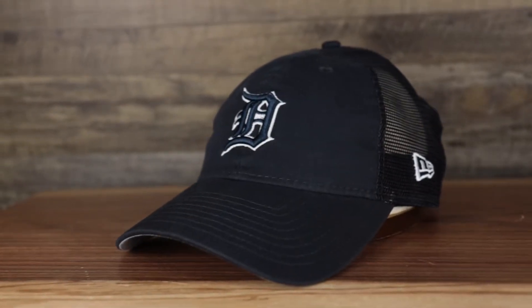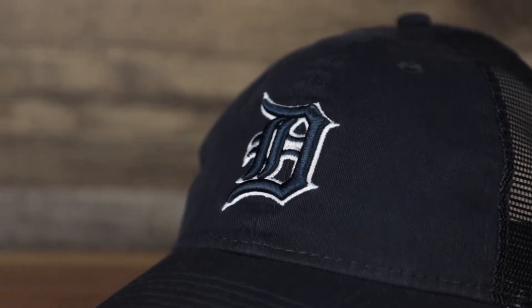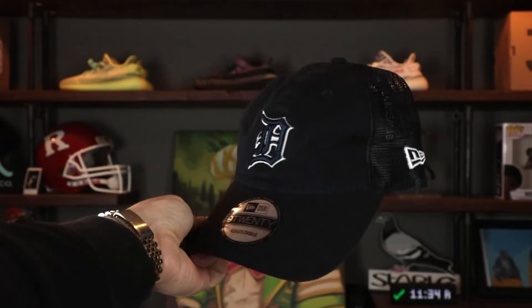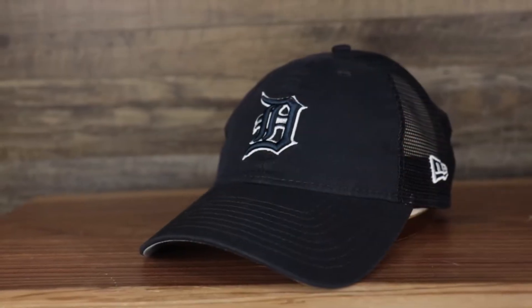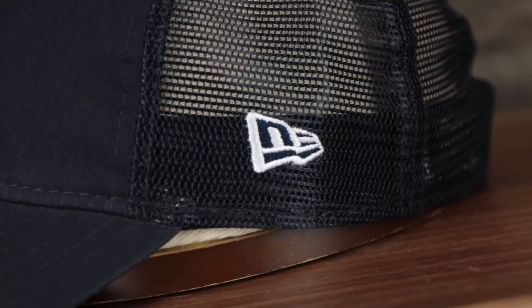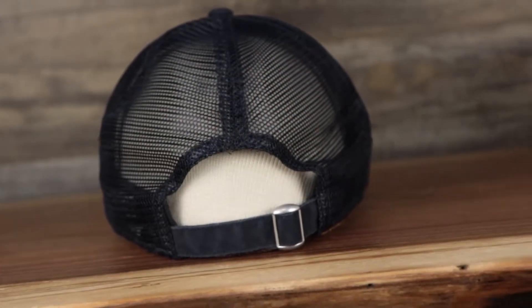Up next, the Detroit Tigers. Navy blue unstructured crown, navy blue bent brim, the New Era flag embroidered on the wearer's left in navy blue and white. That mesh material is super breathable — perfect for hot weather. Navy blue adjustable strap with a metallic buckle on the back, one size fits most, gray under visor, black sweatband, 100% polyester, made in Vietnam.